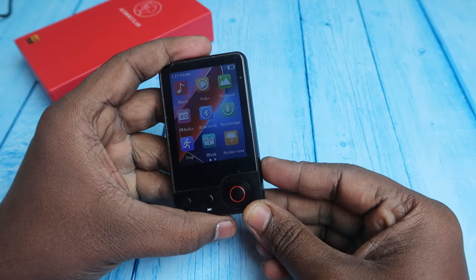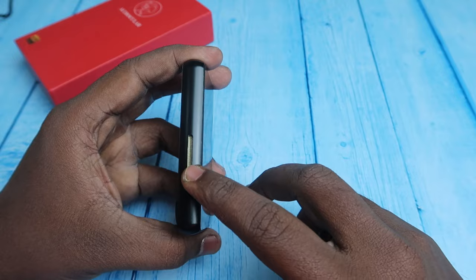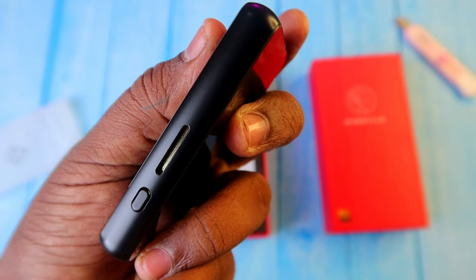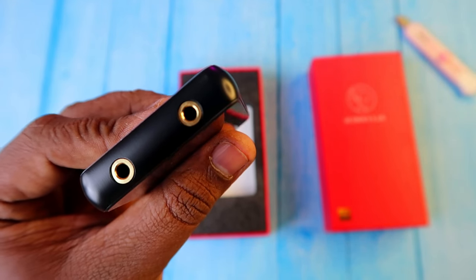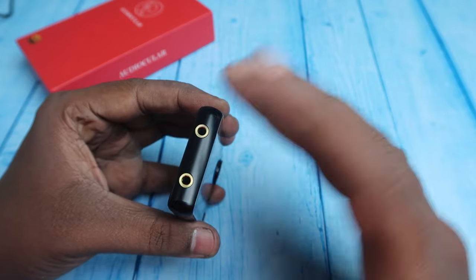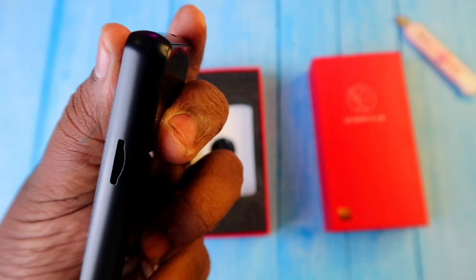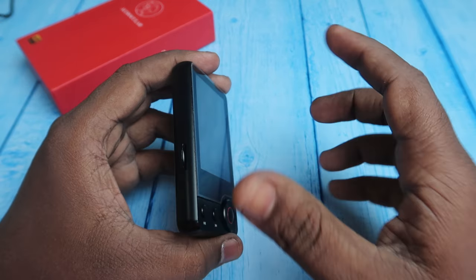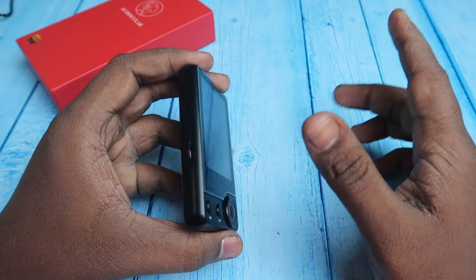On the right side is the power key, which also acts as a wake key — single press turns the screen off, and another single press wakes it. There's also a speaker grille so you can use this as a loudspeaker. At the top are dual 3.5mm jacks for headphones, IEMs, or speakers. On the left side is the SD card slot.